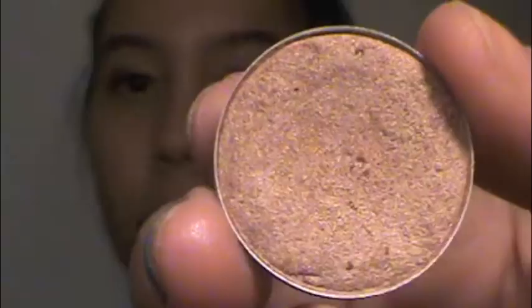Next I'm going to apply NYX's Jumbo Eye Pencil in Yogurt, and this is just going to be a base for the eyeshadow colors we apply next, because we want the eyes to be pretty natural since the cheeks and lips are going to be so bold. Just blend that out.